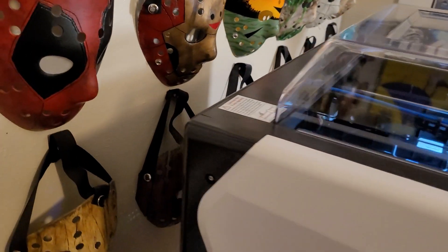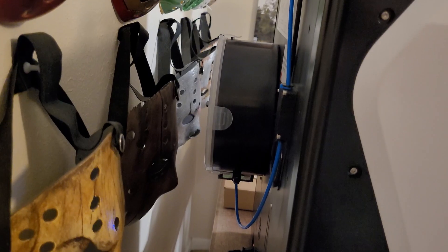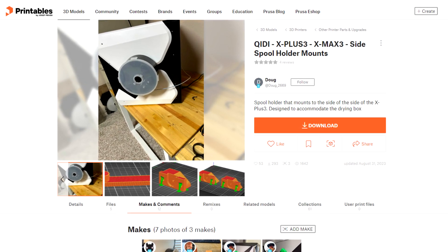One thing that right off the bat I wasn't a fan of — and I'm glad they have a workaround for it — is mounting the filament on the back of the printer. I really don't understand that; I think it's a terrible spot to mount your filament. I wasn't the first person to mention this by any means. There's already a workaround for it: they have some mounts that can be 3D printed and affixed to the side of the printer, so you're not having to go to the back to switch out or refill the filament.